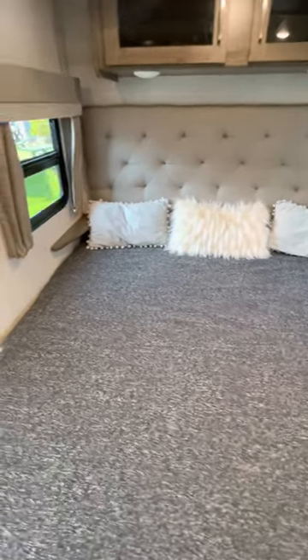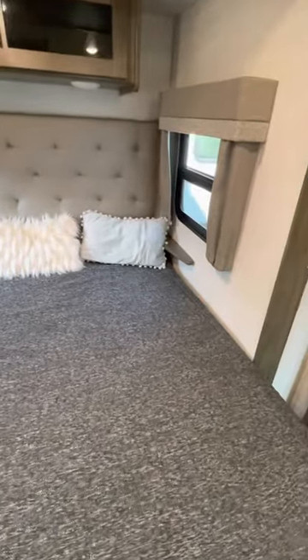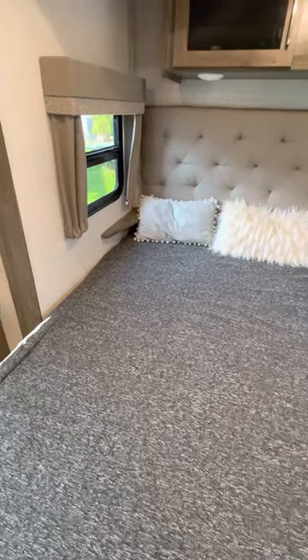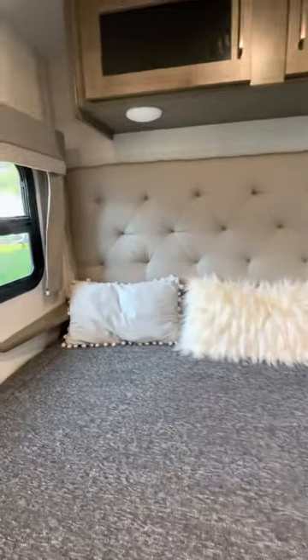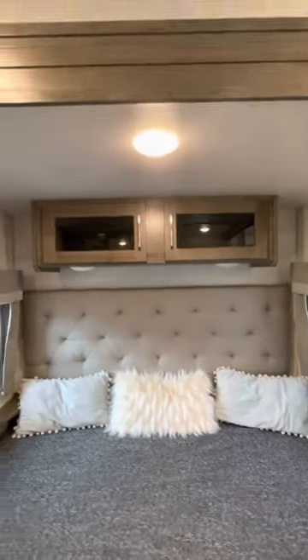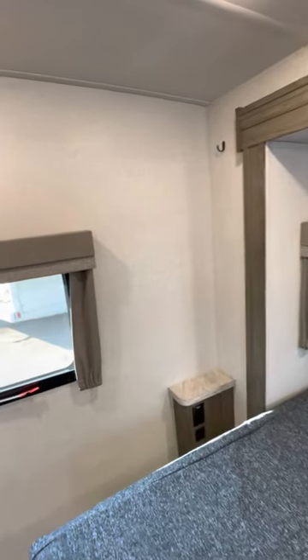There are little side tables, just big enough to hold a cell phone or reading glasses. Reading lights above the bed are easy to reach — you just raise your arm and click them. The lights are also dimmable. There's a TV backer where you can install a small TV if somebody likes to watch in bed, or mount a computer screen.